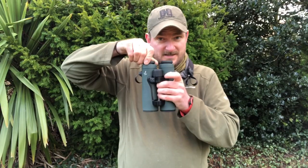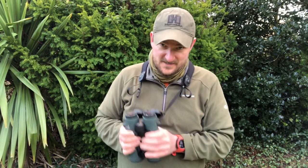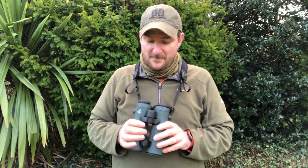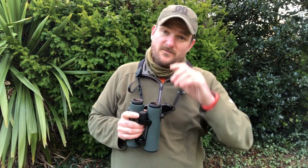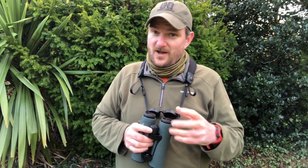Eye cups here — as I said, multiple positions for your own personal eye relief. These have just arrived today; the full written review is going to be in Sporting Rifle magazine in the UK, but I hope to do a YouTube review as well. These are going to get set up tonight for probably one of my favoured rifles for ballistics.